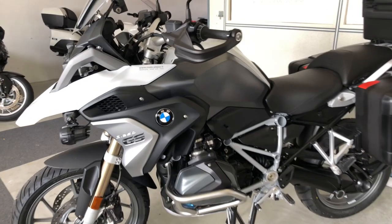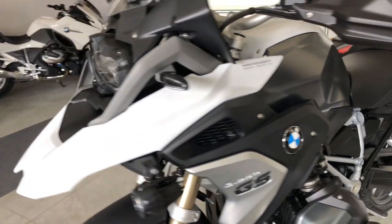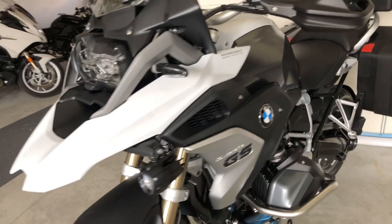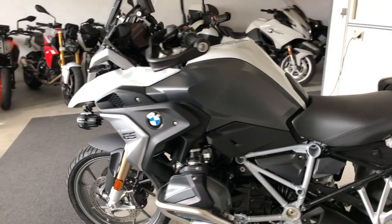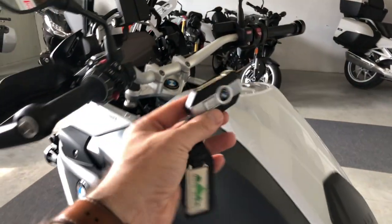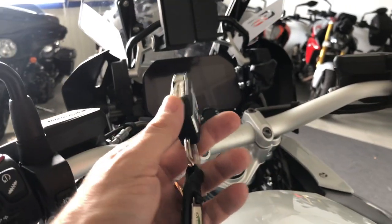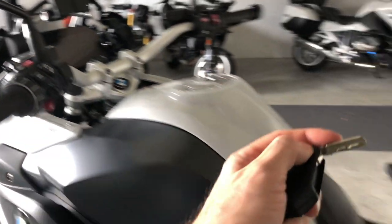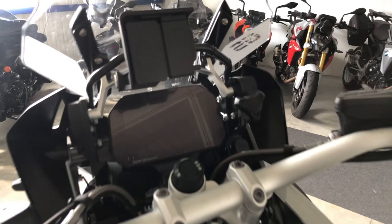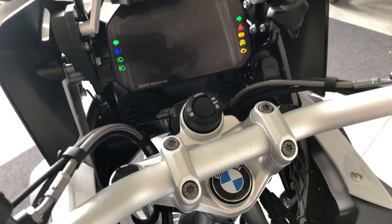This is a BMW R1250GS 2021 with a pro finish, that means it has more or less all the optional equipment. It's a bike with a fob that you just have to keep in your pocket. It has a physical key — I'm going to show you what it's for. To switch on the bike with the key in your pocket, you just have to press this button.